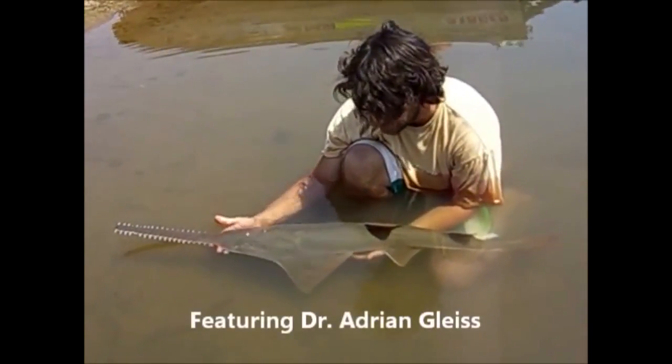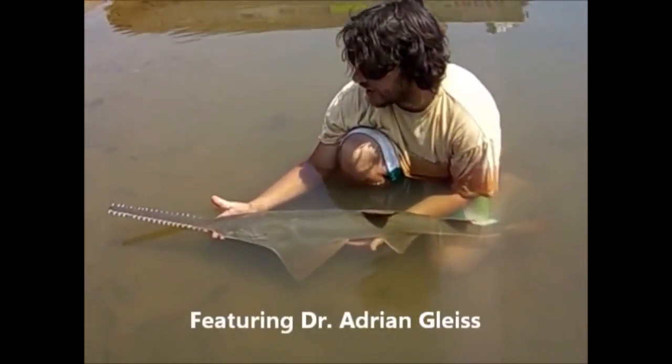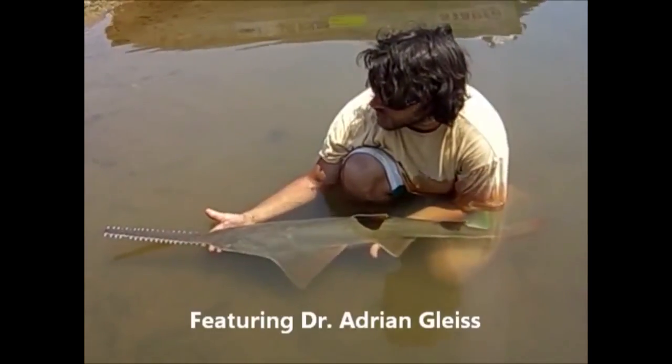We've just caught a freshwater sawfish, Pristis microdon. This is probably an animal that's just over one year old.